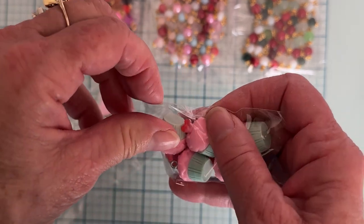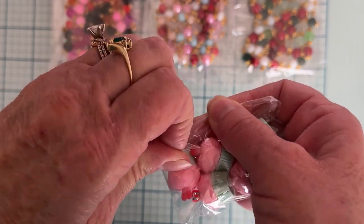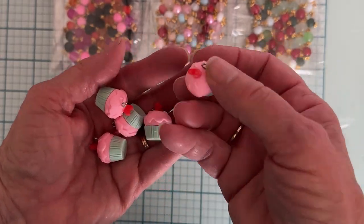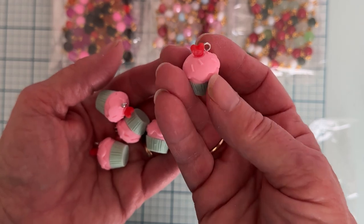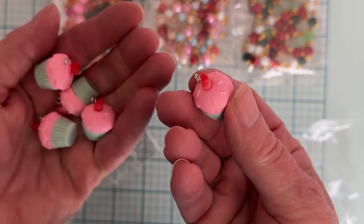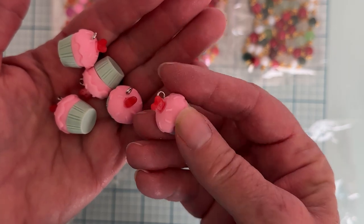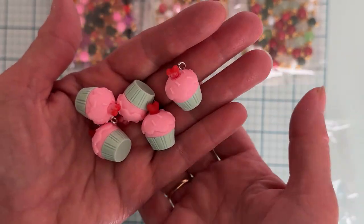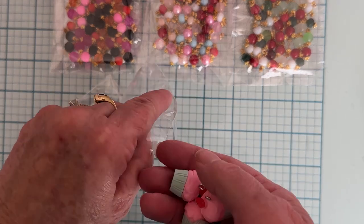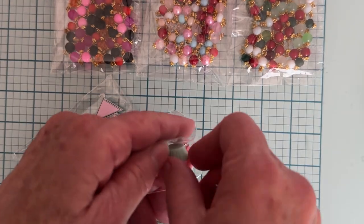Then I grabbed these — probably more for Valentine's Day but I thought they were cute. I don't think I have anything like this. I grabbed this pack — it's got a cute little cupcake, the frosting, and then a heart on top. So cute. It's got a little eye hook there so you can make a dangle out of it. There were five in the pack, so I grabbed those.